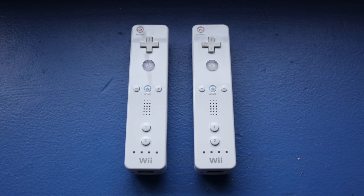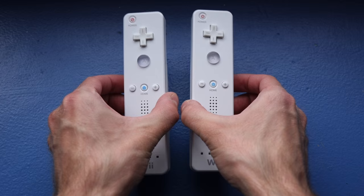Hey everyone, it's Collin. How's it going? Just a quick tip for you. I went through my bin of video gaming stuff and pulled out my Wiimotes to see if they needed to get cleaned up or whatever.